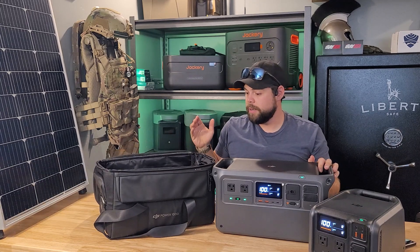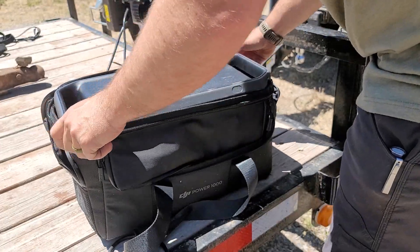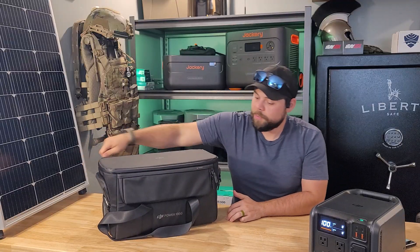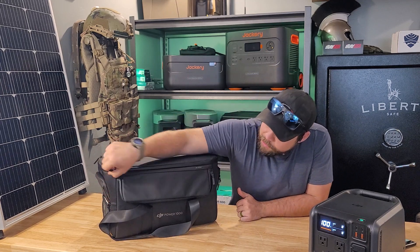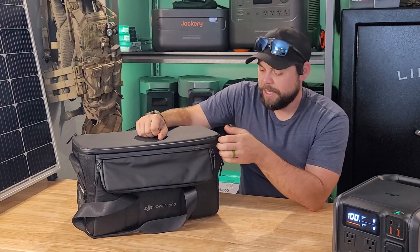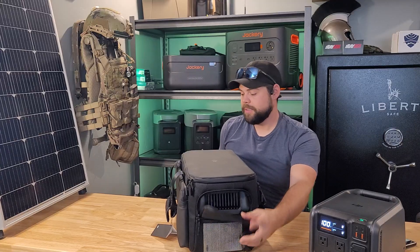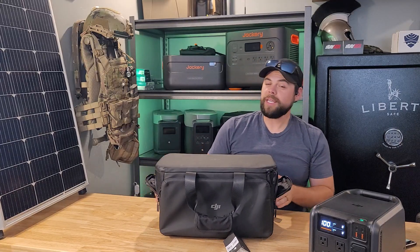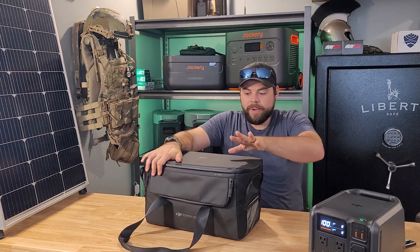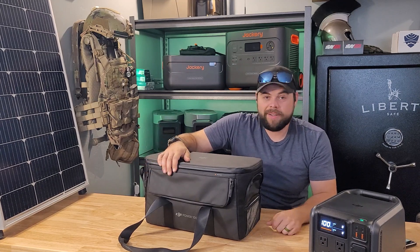Another cool available option is the carry case — I normally keep this unit in it so it's always protected, which is why there aren't many scratches despite all my travel. You can unzip the front to have access to all the ports, keeping the screen and ports clean and scratch-free. Opening the sides provides ventilation through the vents. The only design change I'd suggest is having the flaps zip the other direction so they'd provide better water protection in rain, though this unit isn't designed for rain use.